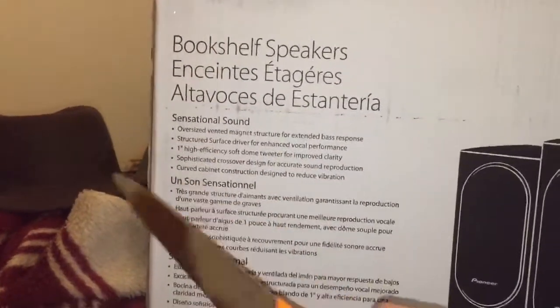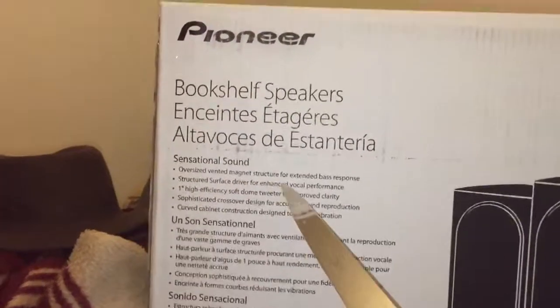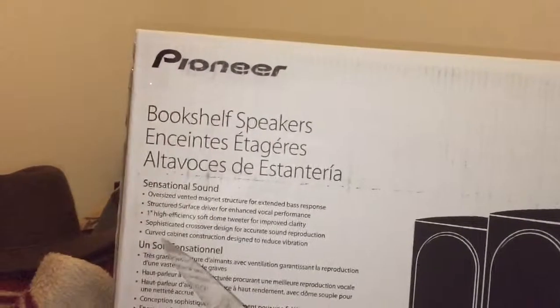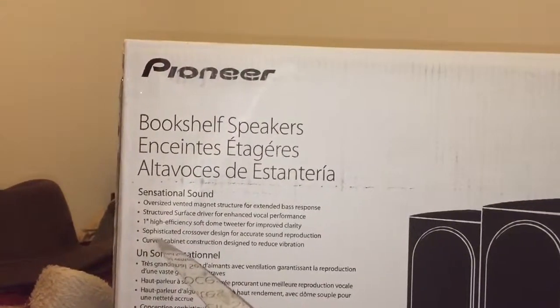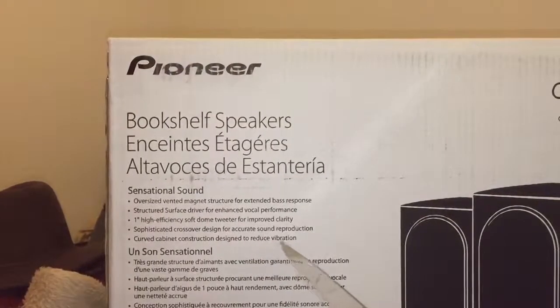Oversized vented management structure for extended bass response. Structured surface driver for enhanced vocal performance. 1-inch high-efficiency soft-domed tweeter for improved clarity. Sophisticated crossover design for accurate sound reproduction.